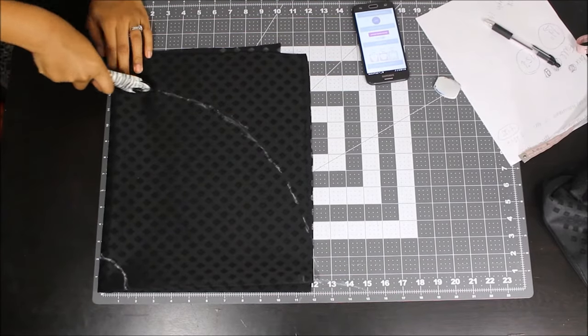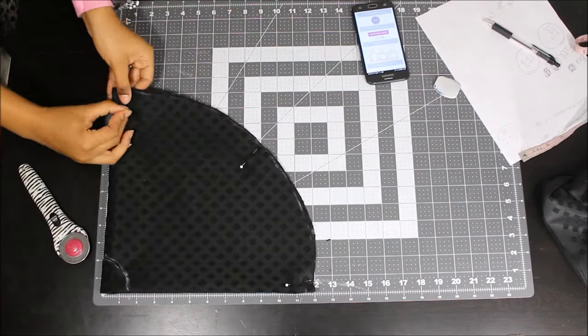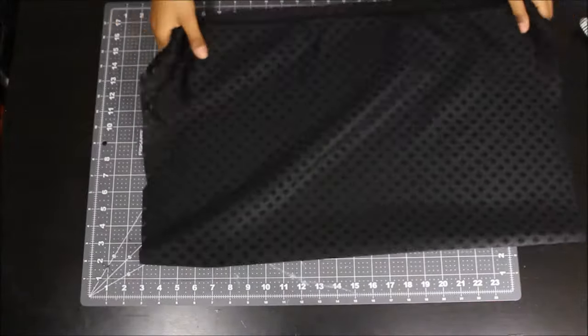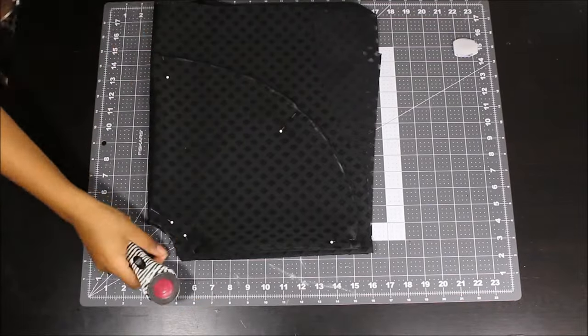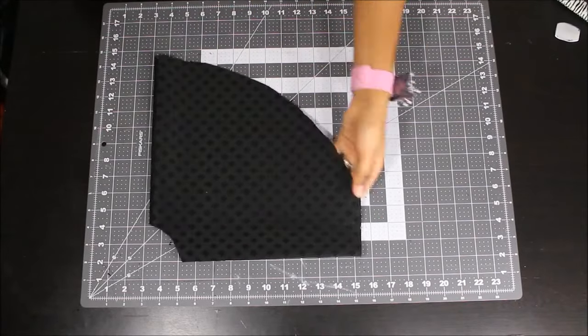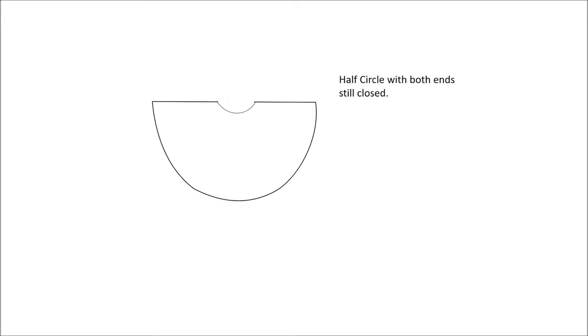Mark the length of your zipper and then go ahead and cut out your peplum — you'll be cutting two pieces. If you want to do it the way I'm doing it, just lay the piece you've already cut on top of your fabric and cut out another piece. You want to make sure your half circle — the way it was folded — you open it up to that half circle and cut open on one side of that half circle. Then measure and mark the length of your front dart on that side.